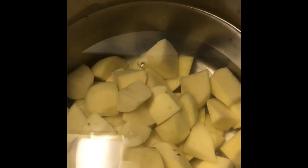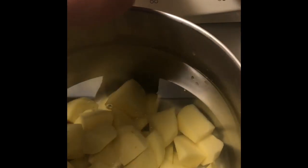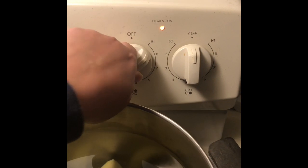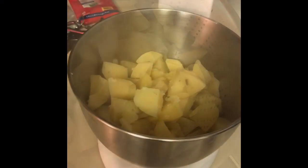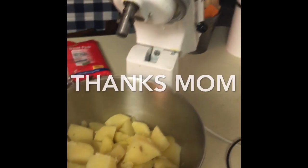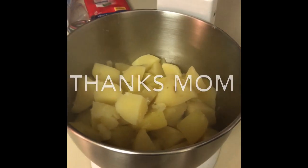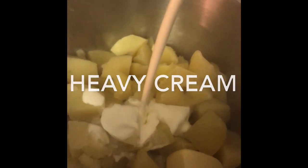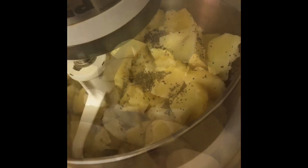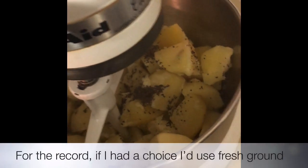Let's bring these babies to a boil. The potatoes are done — the fork goes in just like that. If you're lucky enough to have a KitchenAid, throw them in with butter and heavy cream, add a little salt and pepper, and we're gonna go to work.